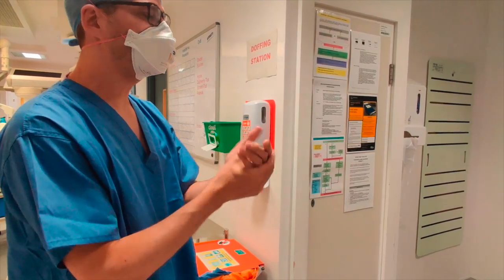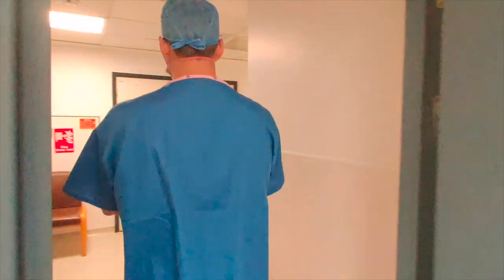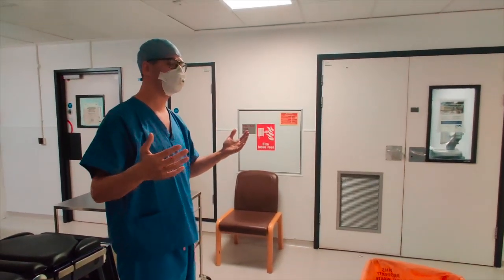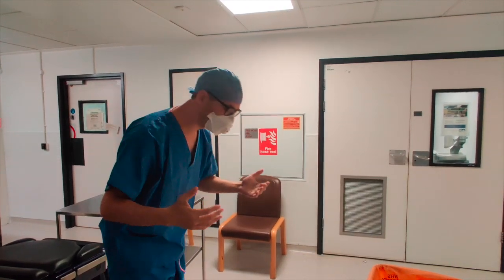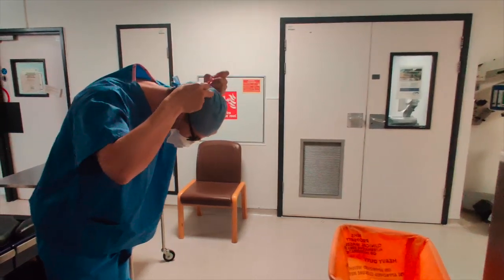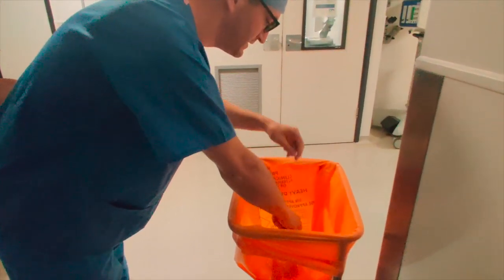I now need to leave the operating room, as there may be contaminated air outside. When I get outside it's now safe to remove my mask. I'm going to come forward and carefully drop it into the bin.